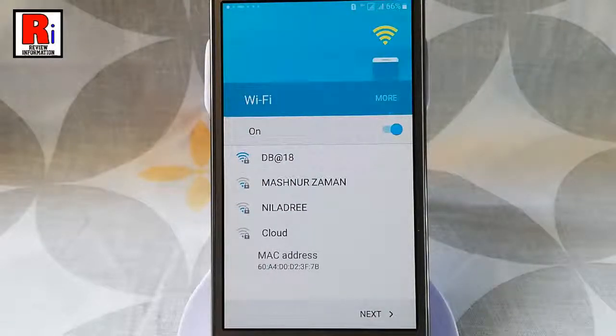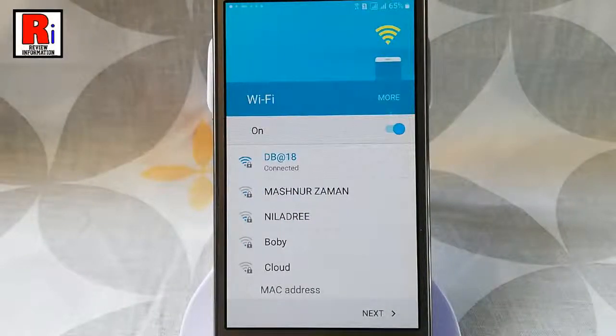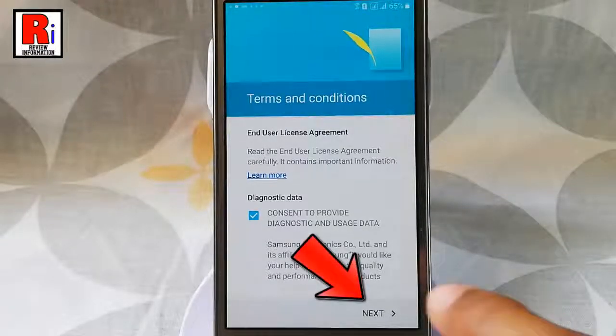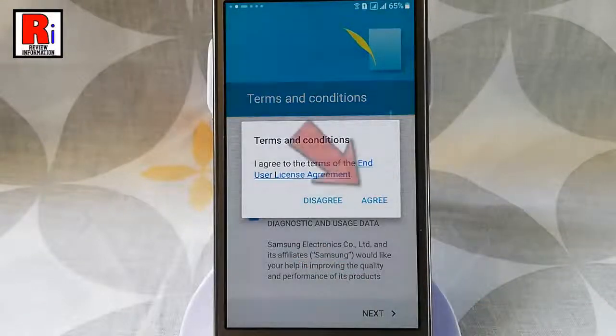You may connect to a wifi network. Then tap on next. Again tap on next. Tap on agree.